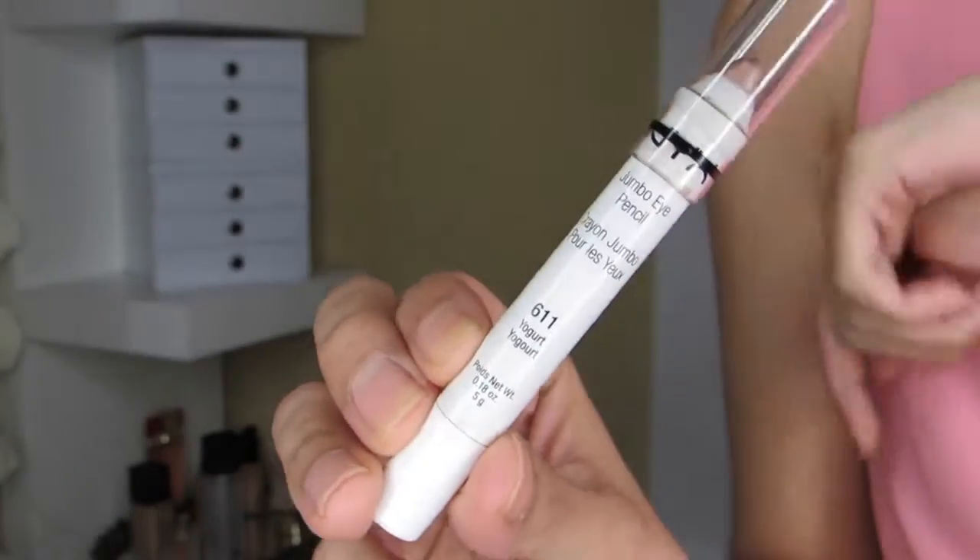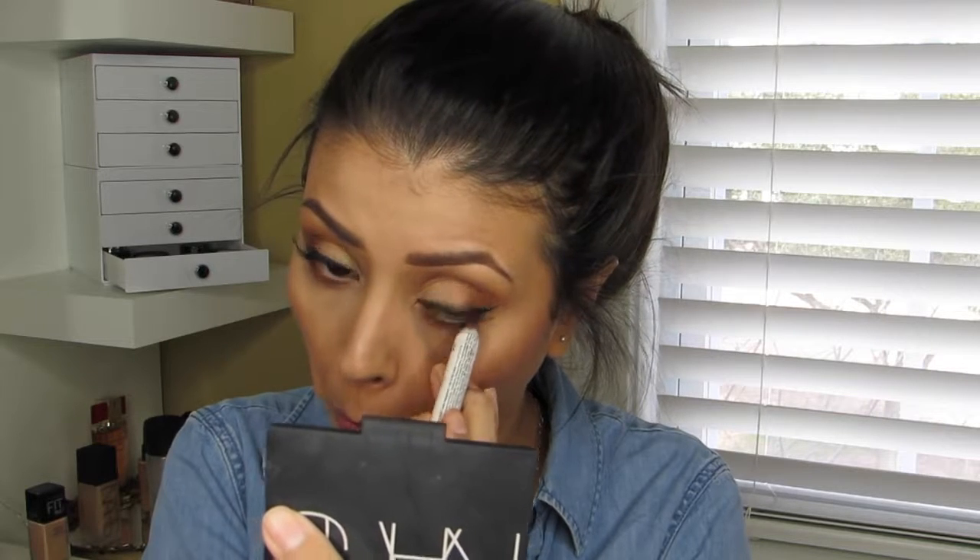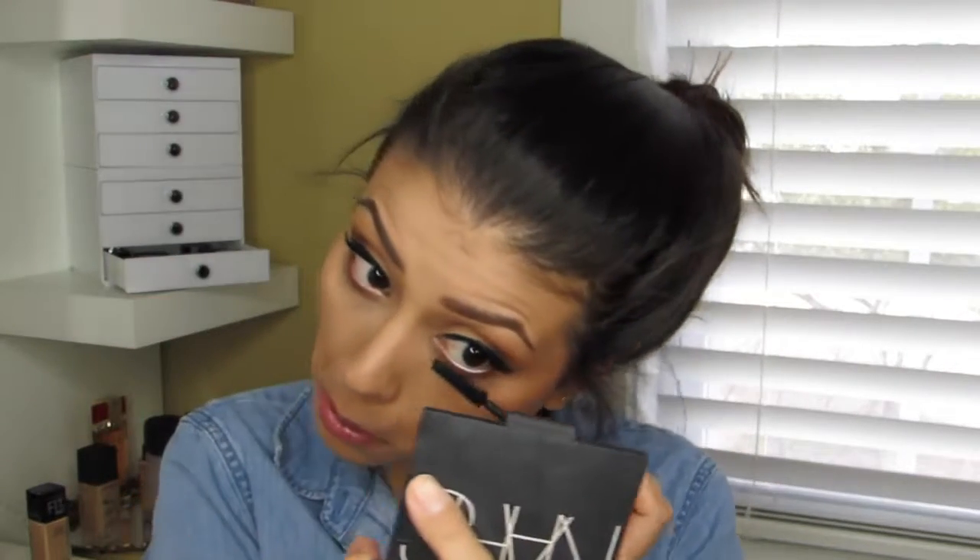Using NYX's Jumbo Pencil in the color Yogurt, I added that onto my waterline. Then I added some mascara to blend my top lashes with my false lashes and to make my bottom lashes stand out — I'm not naming the mascara since it's not drugstore.